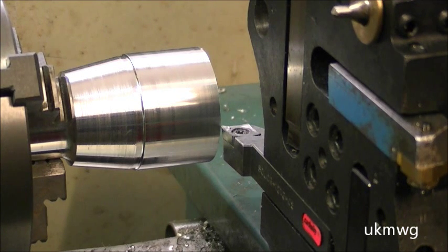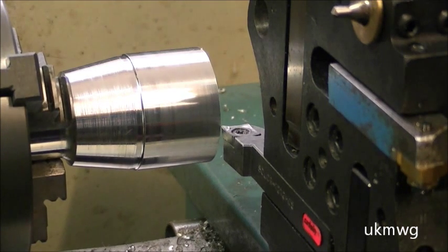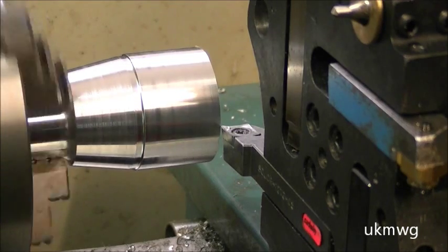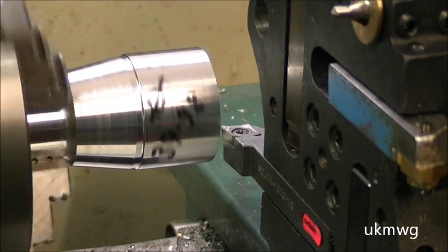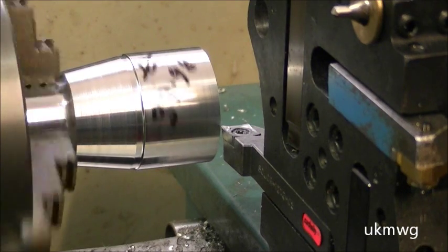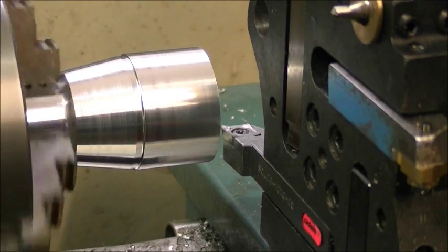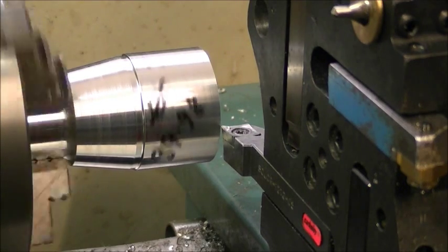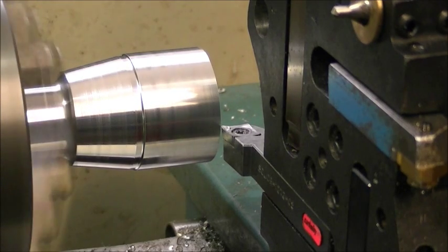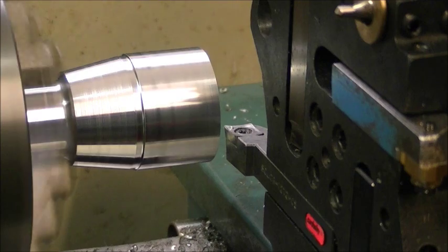The program is all loaded in. I just need to press a few buttons to get it running — and away we go. It's starting up the spindle in a slow mode. It's waiting for me to confirm that tool number one is fitted, because the cursor is flashing by tool number one. So I confirm it by pressing the start button, and it starts the program running.